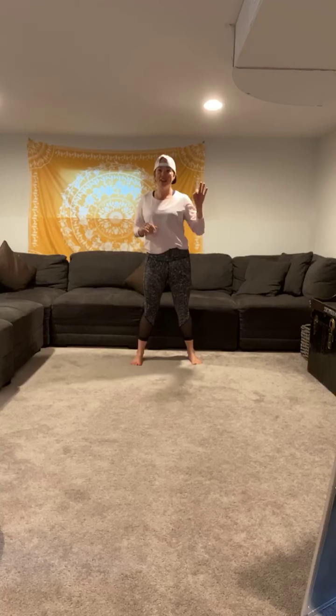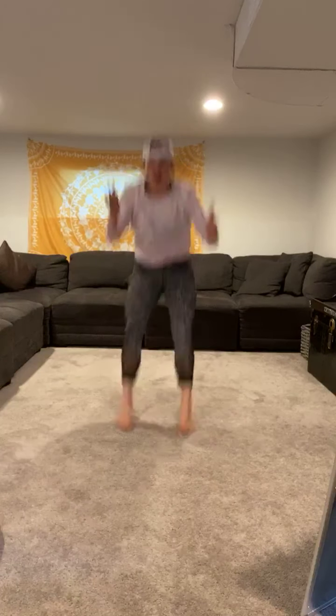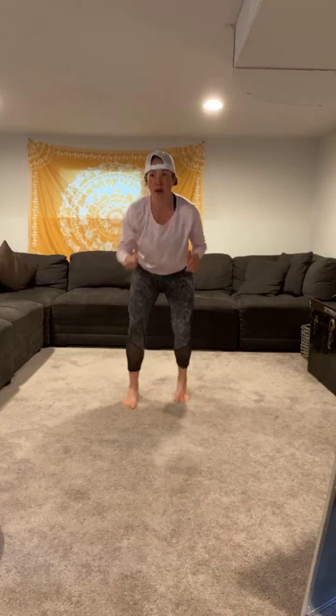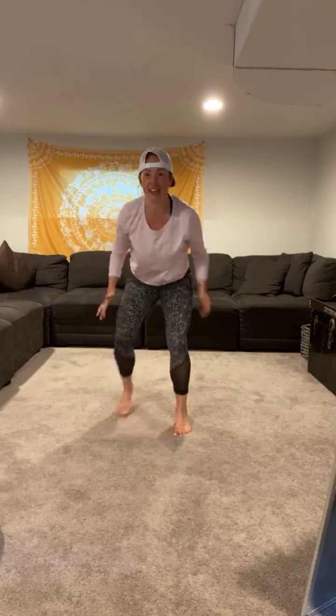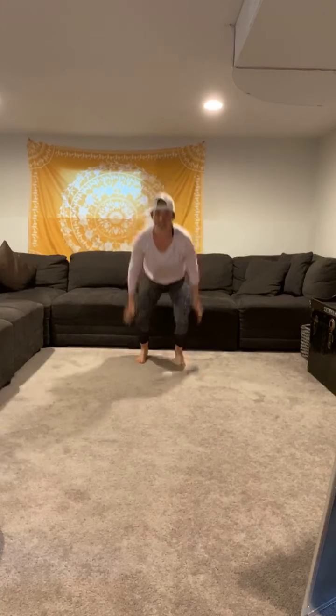We've got power hops — going in three, two, one, here we go. Power hop forward, quick feet back. Power hop forward, quick feet back. Good work, keep it up, you got it. Nice job Kacen. Really try to land as soft as you can. Three, two, one — take a break.